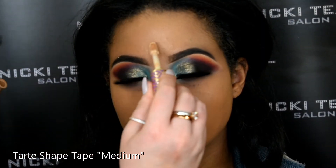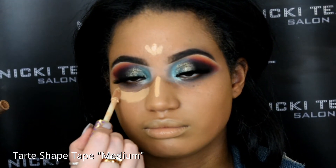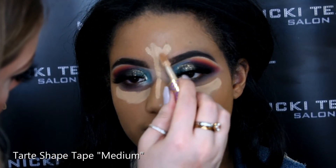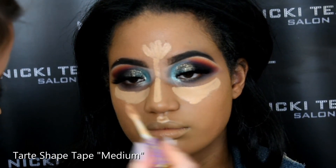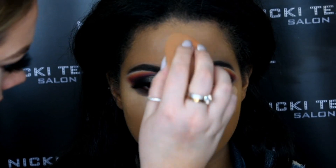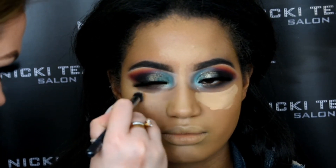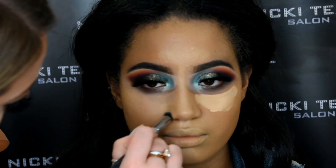Now applying the Shape Tape Concealer in the shade Medium. I'm doing all the skin before I complete the under-eye today — making sure the skin is perfect and set with powder before I work on the under-eye area. I'm using my damp beauty blender to quickly, rapidly pat in that concealer, then carefully buffing it in with my Zoeva Concealer Buffer Brush in the areas where the beauty blender is too large.